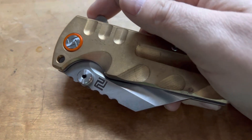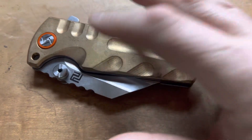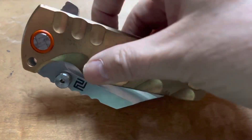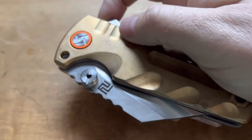And because I think it had G10 scales, I was talking about it — I think it was eight or nine ounces. Well, this one is almost a pound. This is the Smoky Mountain Knife Works exclusive in brass. Fifteen and a half ounces.